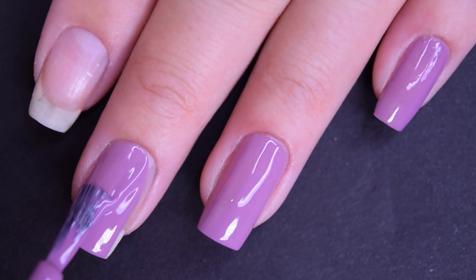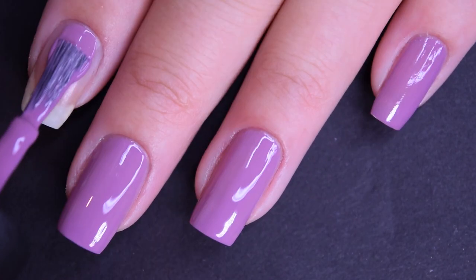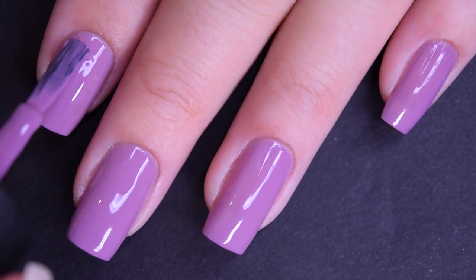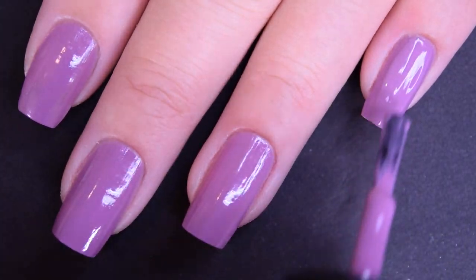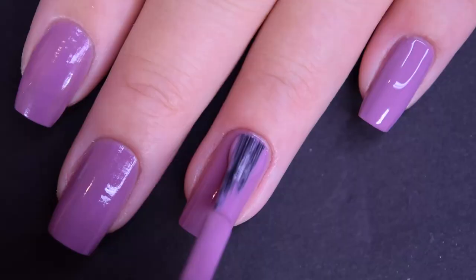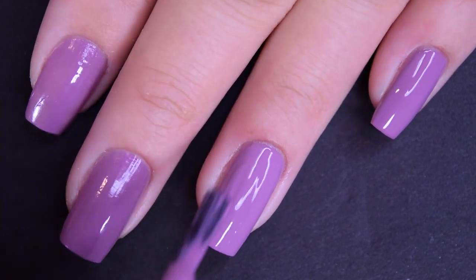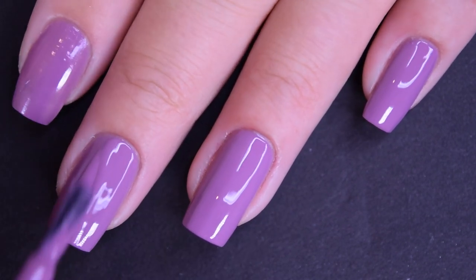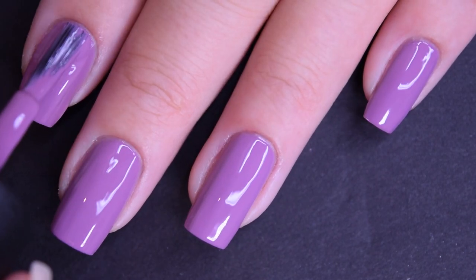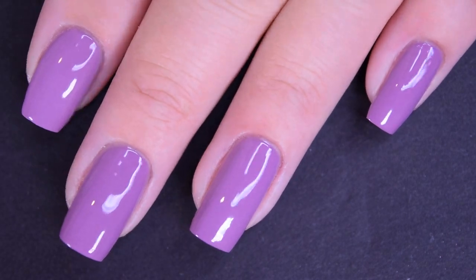It also has a nice formula — it's the standard OPI cream, not too thick, not too thin, doesn't want to run or pull. Here is the second coat, and this one does cover completely in two coats. You may end up needing three coats for this one — it is such a light color, so depending on your application I just wanted to throw that out there. It also dries fast and dries glossy. So there's two coats.